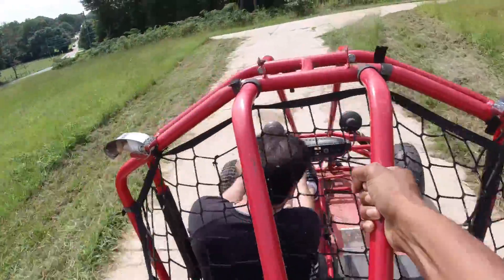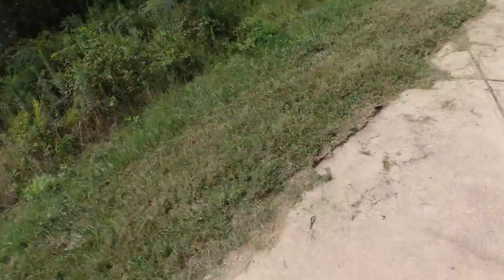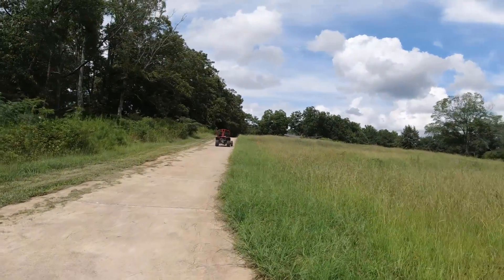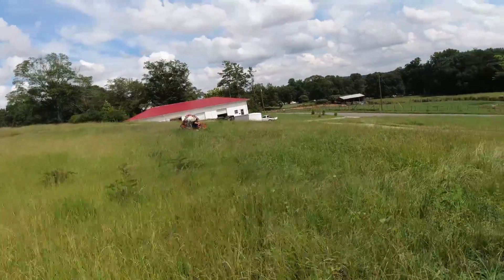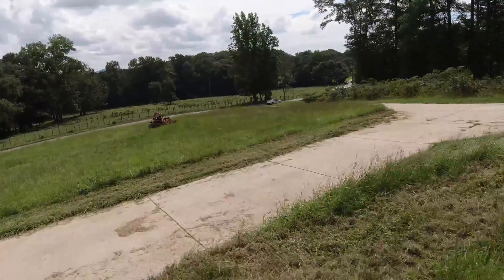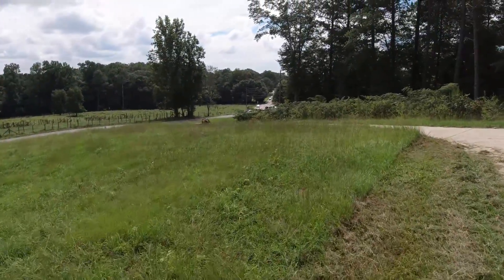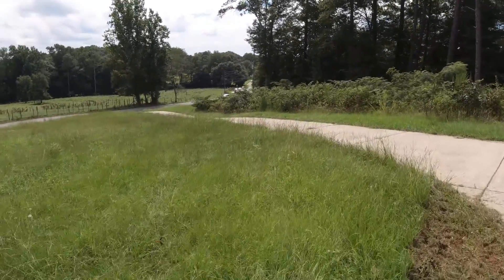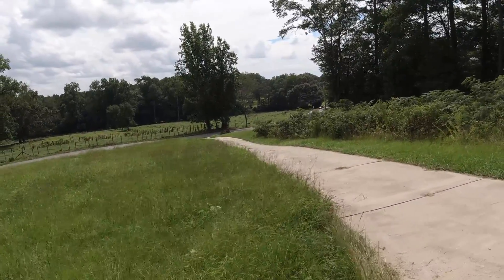I almost just died! Holy crap, holy moly — I almost just died when he turned that corner. Good thing I got these crocodiles. All right, this is how we live. I almost died, holy crap! Dude, look at this guy, he's crazy. I don't think we should put a 600 on here — I'm just gonna be honest with you guys. We probably shouldn't put a 600.